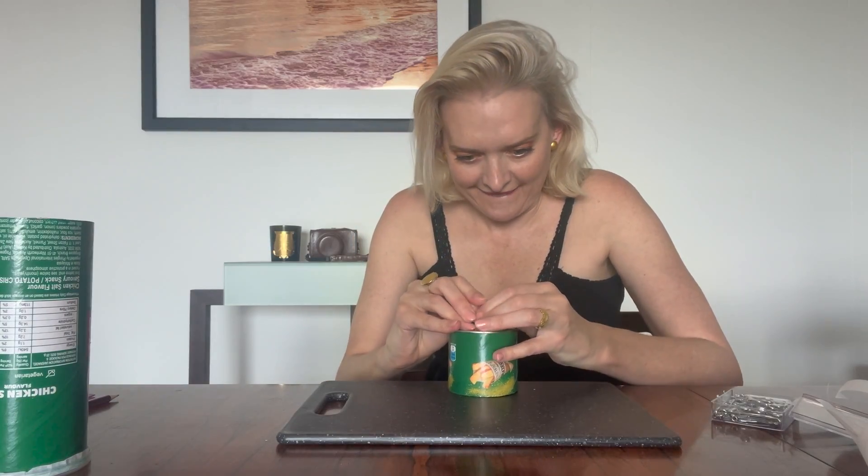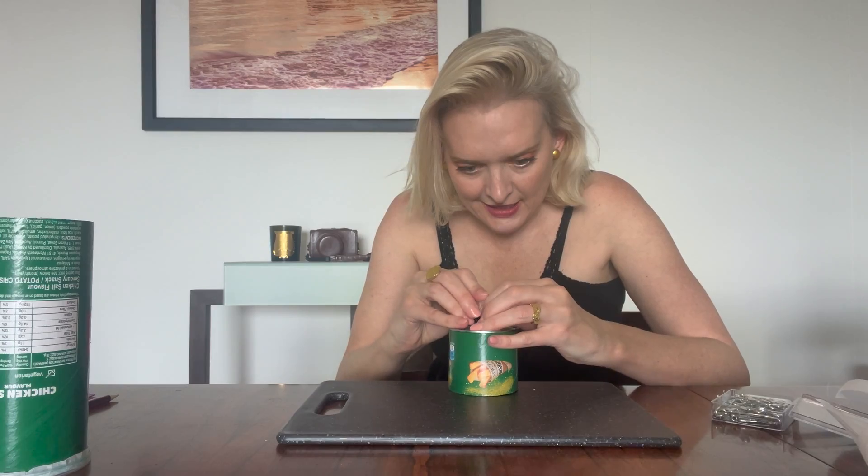Next we need to make the pinhole lens, so grab a pin and in the middle of the bottom of the can just make a hole. It's pretty simple.